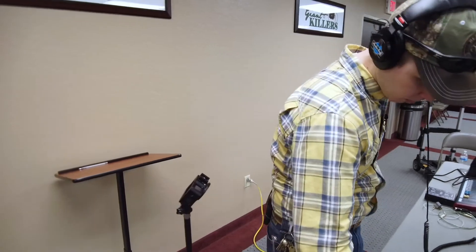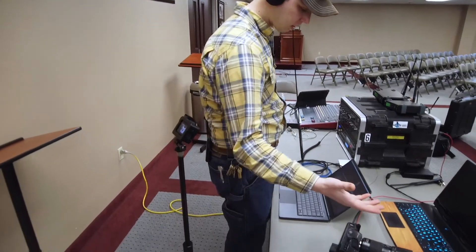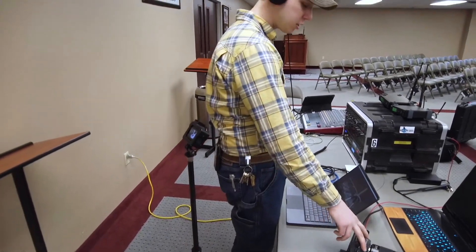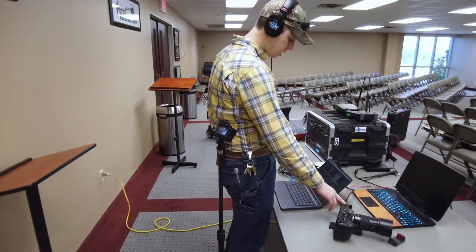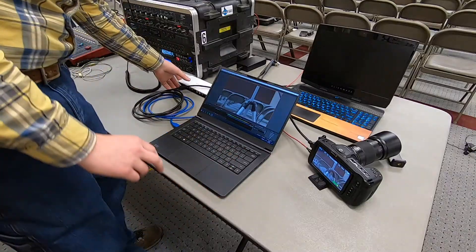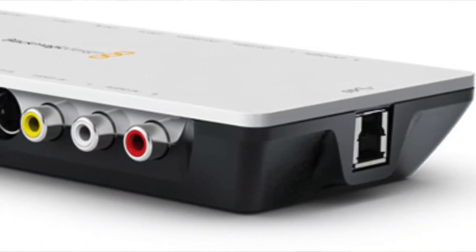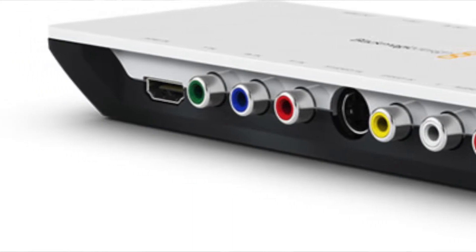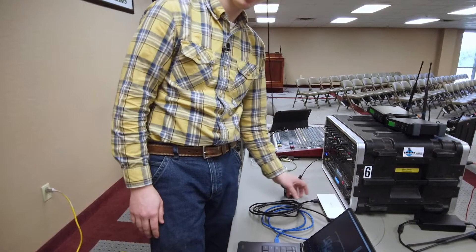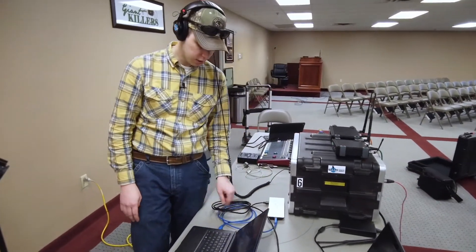Here we have a camera — this is not necessarily the camera you have to have, any camera with an HDMI output will work. We're outputting at 1080p, and then we're going into this Blackmagic Design — this is called the Intensity Shuttle. This will support up to 1080p at 30 frames a second, and then that comes out USB 3 and goes into the computer.